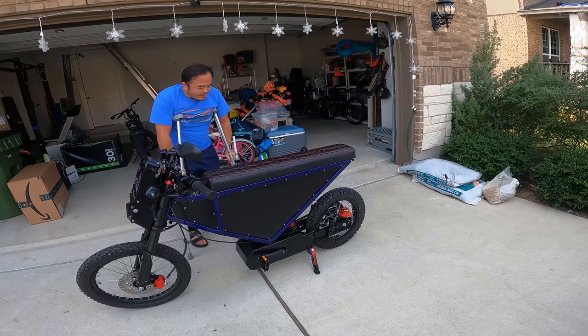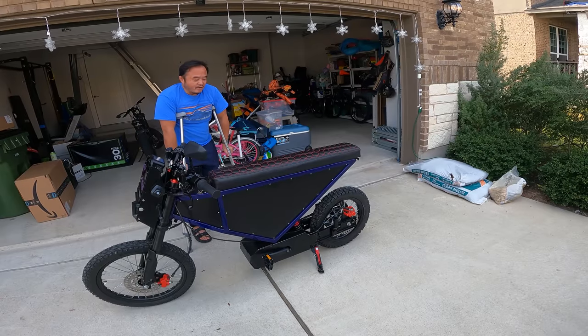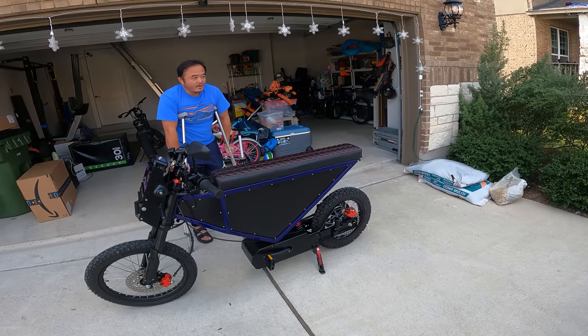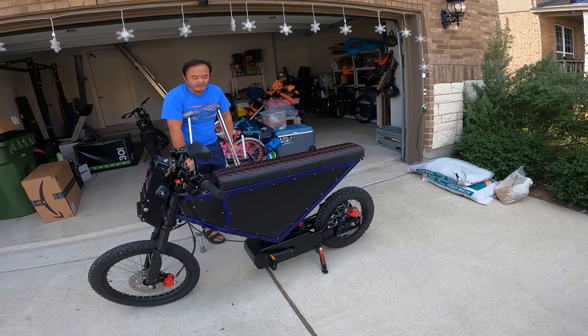Jesus. Yeah. But it'd be worth it if it did 50 miles at 50 miles an hour. But I don't think it actually does that.